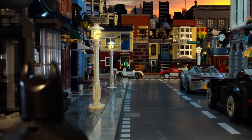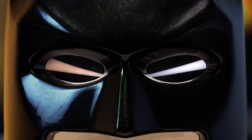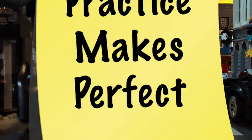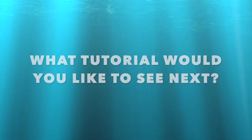Don't worry if it's not at a top-tier level of quality, because getting good at making stop-motions or brick films takes a lot of time and practice. But the end result is definitely worth it. I hope this tutorial was useful — if so, please consider leaving a like and subscribing. Also tell me what tutorial you'd like to see next. Thanks for watching and I'll see you guys next time.